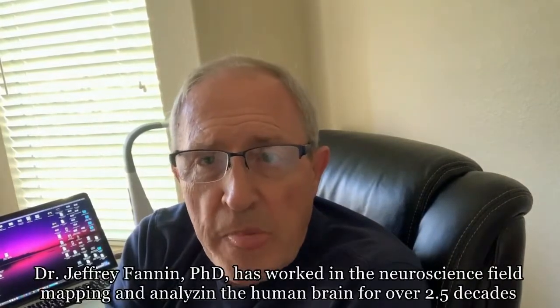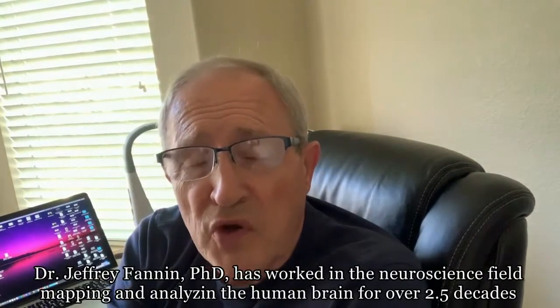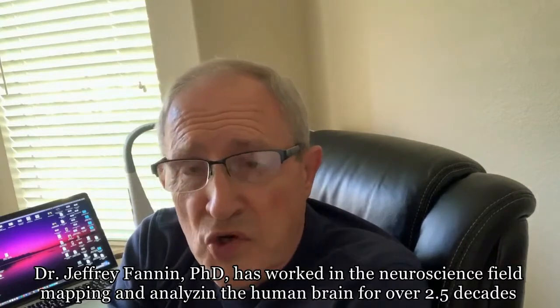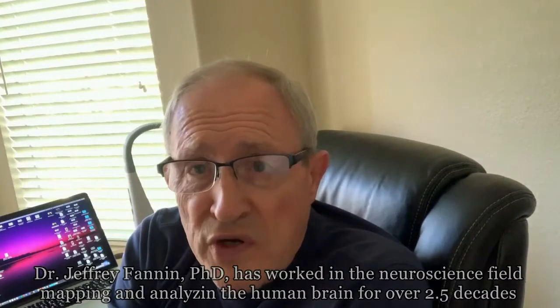I'm Dr. Jeffrey Fannin. I'm a neuroscientist, and I want to acquaint you with some particularly interesting brain research that I've been doing on a product that is used for meditation and helping to quiet your mind, and I want to do that in a very scientific way.